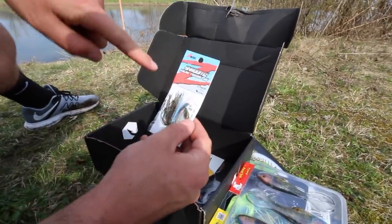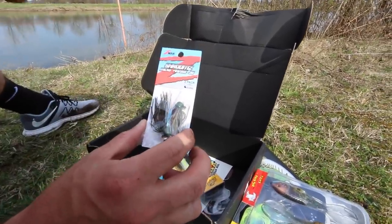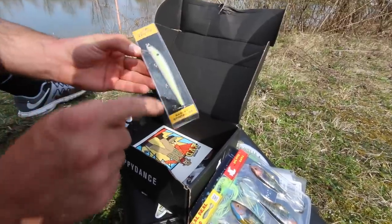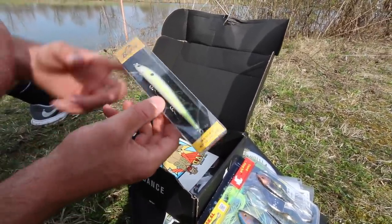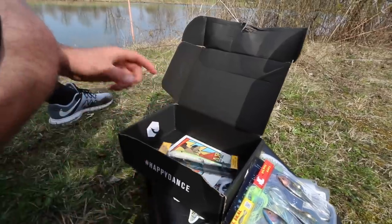We have the same exact Stroom Micro Jigs from Z-Man in this box as well, so no matter what box I get, I'm definitely going to be able to try these. And then last but not least, we have a Bagley Suspending Jerk Bait, and I am definitely looking forward to using that. It has a spin tail on the back, which is kind of unique. That would probably be my go-to if I get this box.